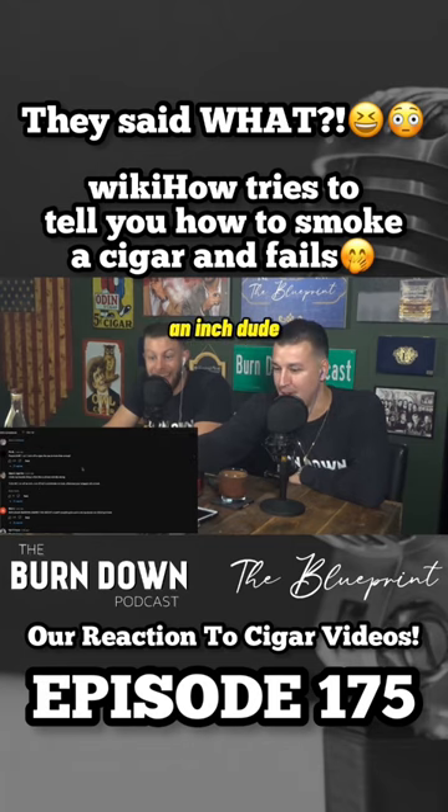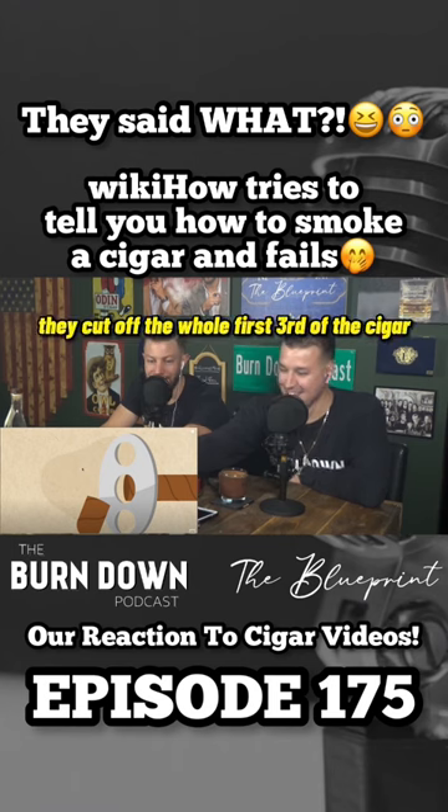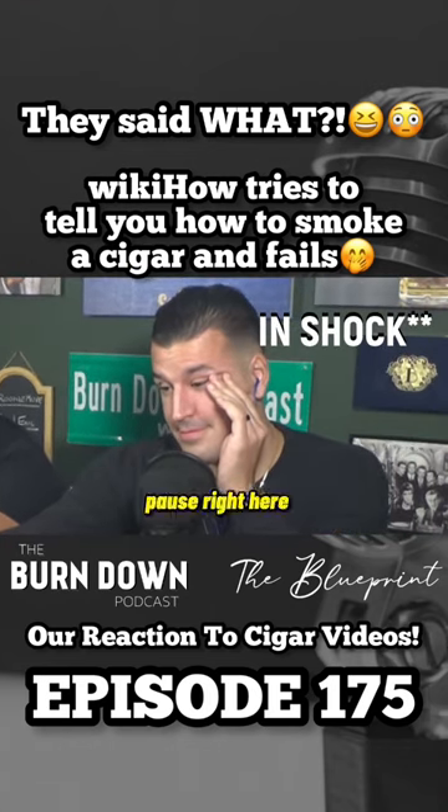Do not cut off an inch, rabbit. An inch? Dude, look at the cut on that — they cut off the whole first third of the cigar. Look after he cuts it, wait a couple seconds. On the end of the cigar, with the wrapper on it — pause it right here.